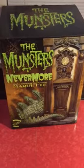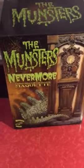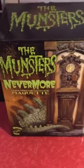Alright, I'm unboxing the Munster's Nevermore maquette. I've got Eddie Munster up there as you'll see.